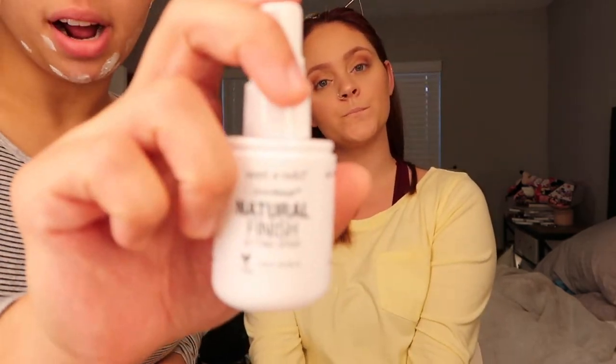The next step is eyebrows — I'm going to do them myself because she thinks she'll be doing them too dark. Jess is going to run out to get eyelashes because we totally forgot those at the store. Since that's all she has to grab, we're going to finish off with Wet and Wild Photo Focus Natural Finish setting spray. Don't sneeze — you better not get mascara everywhere!